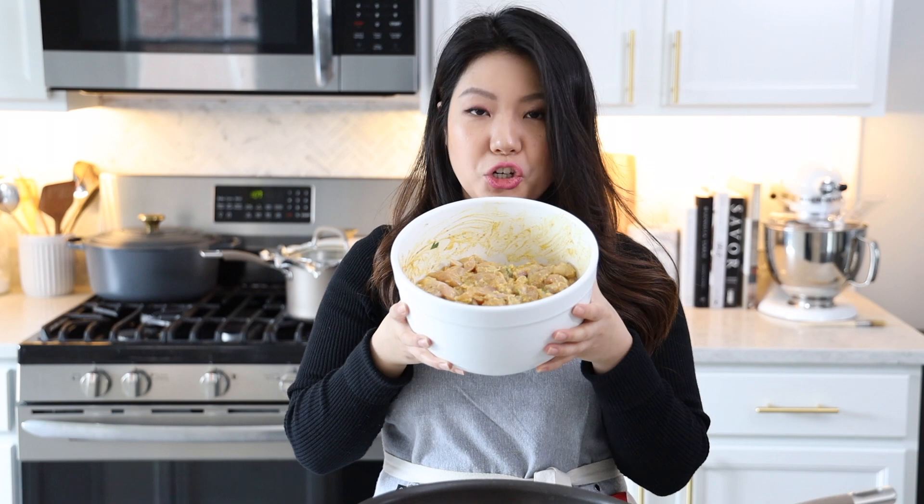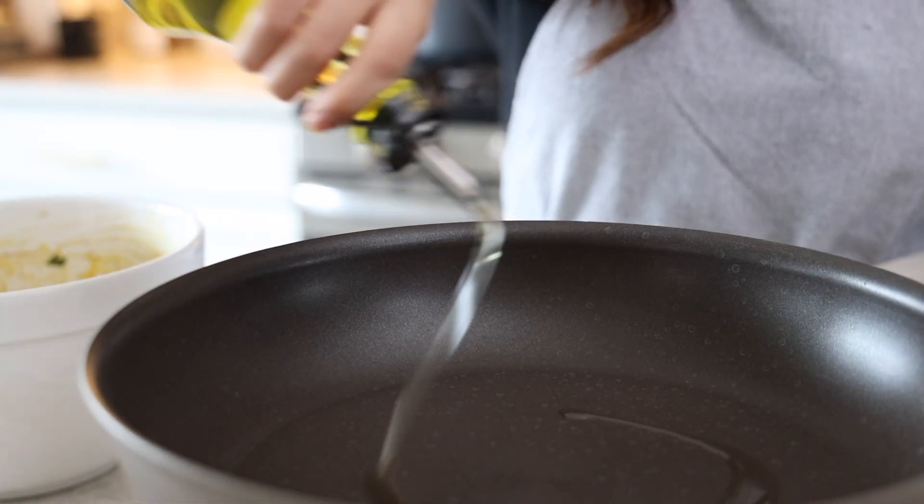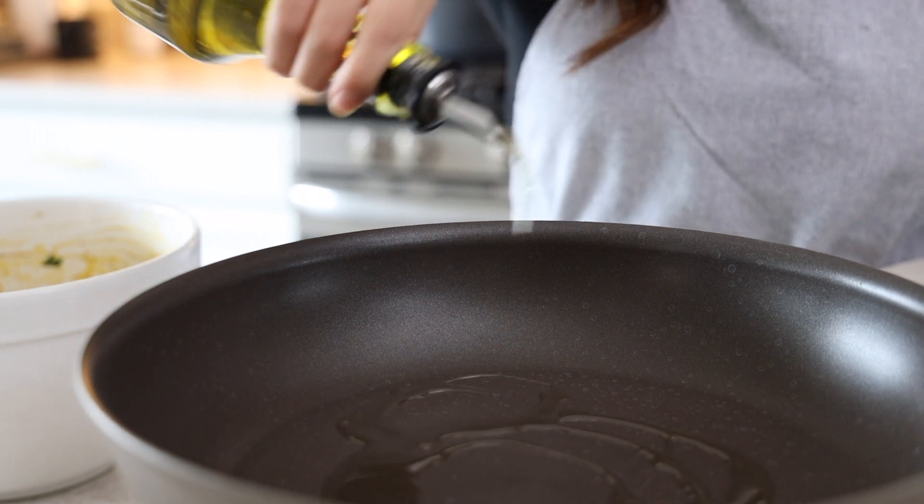Two hours have passed and the chicken smells amazing, so let's go ahead and cook it. High heat — let's drizzle some olive oil.